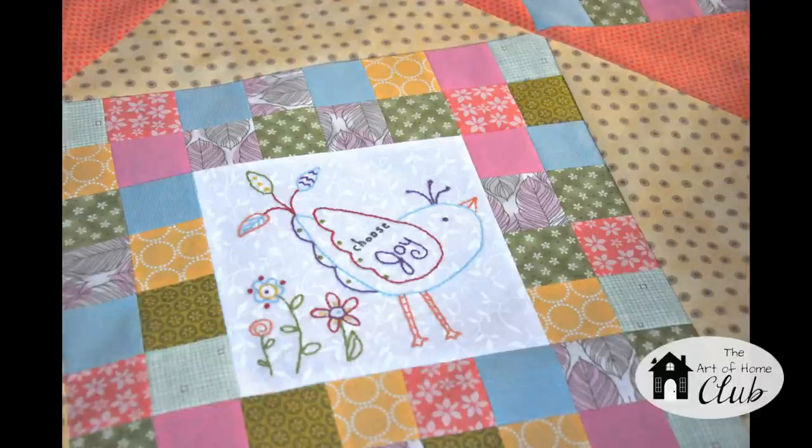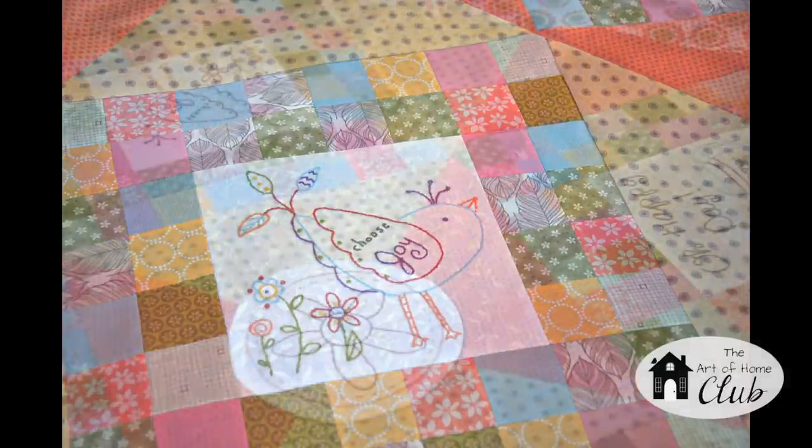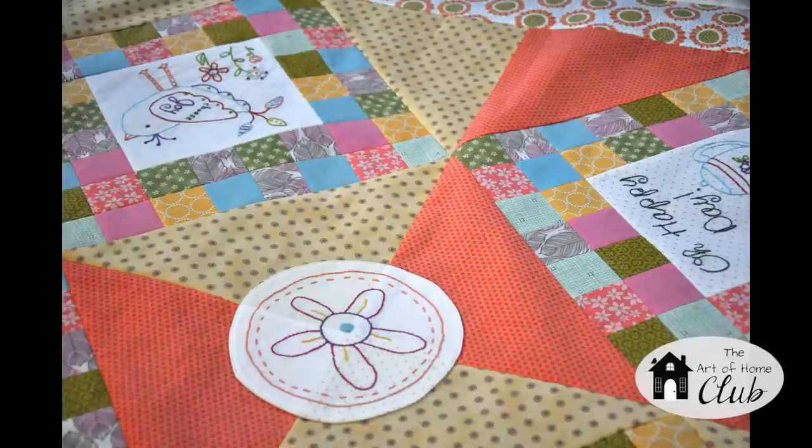You're also going to get several options to embroider that center circle. But remember our club is about options, so you could leave out that center circle altogether, or you could even use a pretty floral or novelty fabric for the center if you don't want to embroider it.